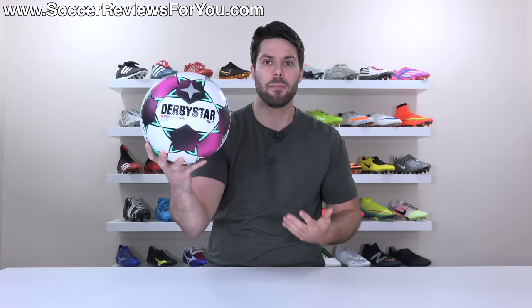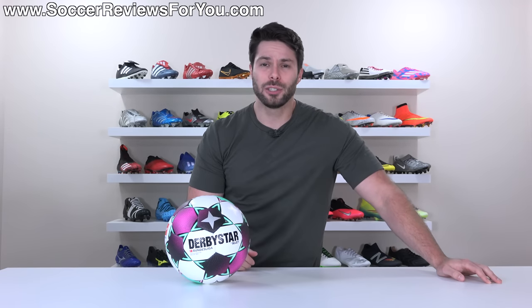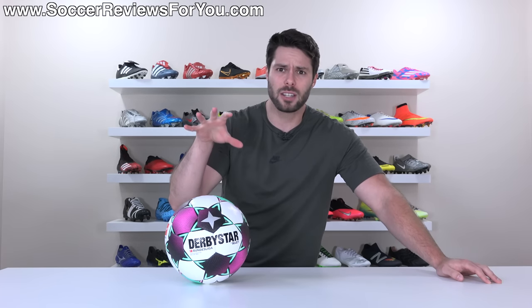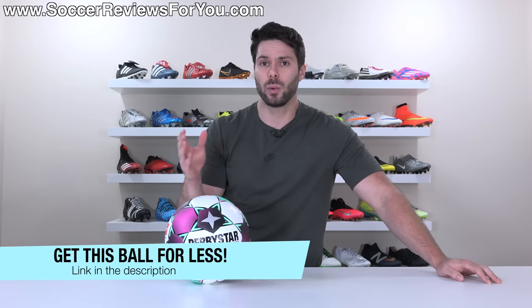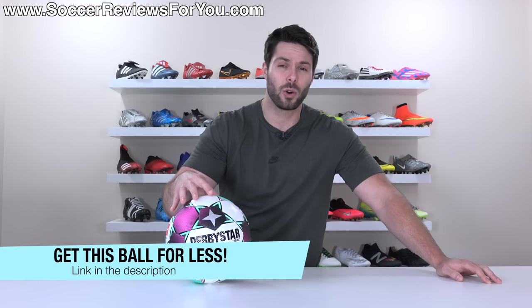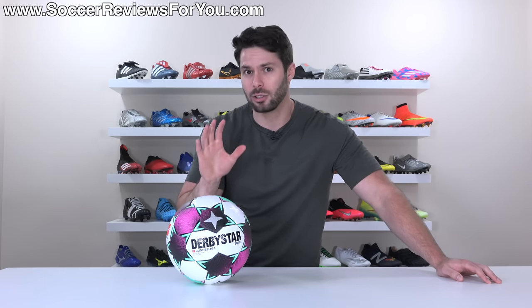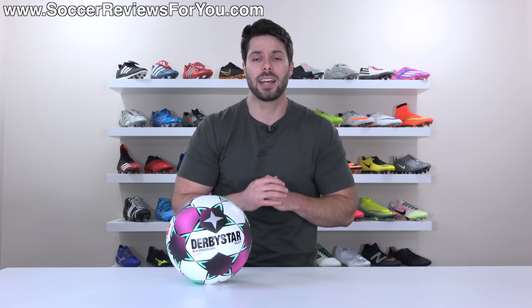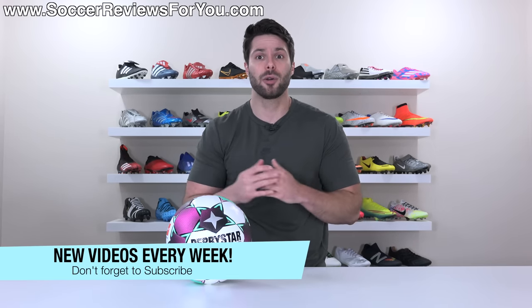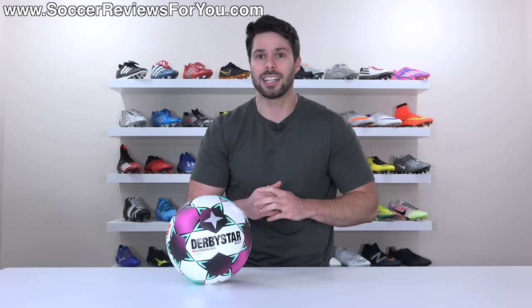It's just a matter of whether or not you need to have the best of the best. If not, I wouldn't necessarily say this should be at the top of your list. Anyway, that's it for my review. Hopefully you enjoyed the video. If you're interested in one of these balls for yourself, click the first link down below to go to the review page on my website, where you'll find Buy It Now links with exclusive SR4U coupon codes to pick this ball up below its $160 retail price. I'll also link some cheaper Select options I recommend. Leave any questions in the comments below, hit that subscribe button for weekly soccer gear videos, and thank you so much for watching — we'll see you in the next one.